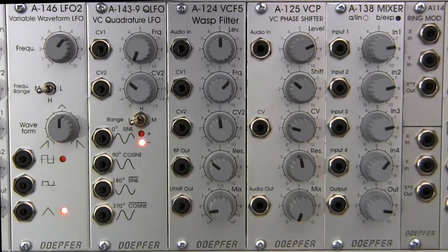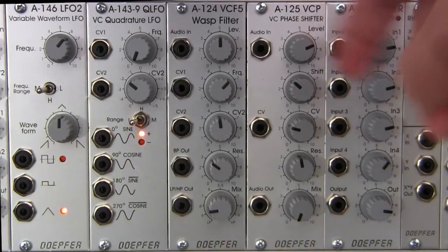Welcome back to another episode of Raul's World of Sense. I am Raul. Today we're going to be taking a look at an audio demonstration of the Doepfer A125 voltage-controlled phase shifter, right here in the center.